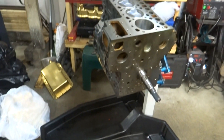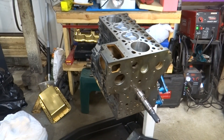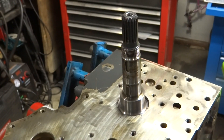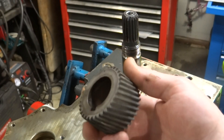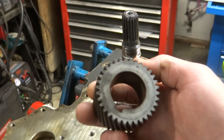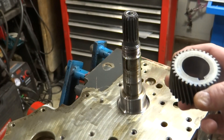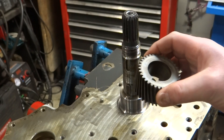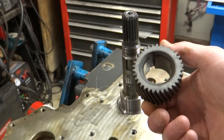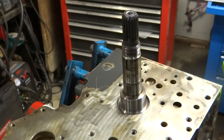I've got it sitting straight up and I'm going to install the crank timing gear. It's got the timing marks on the outside and it goes on there with a bit of a press fit. I remember it being a little difficult taking it off, so I'm going to warm that up just a little bit - not real hot, just a little warm - and hopefully that'll make it go on easier.